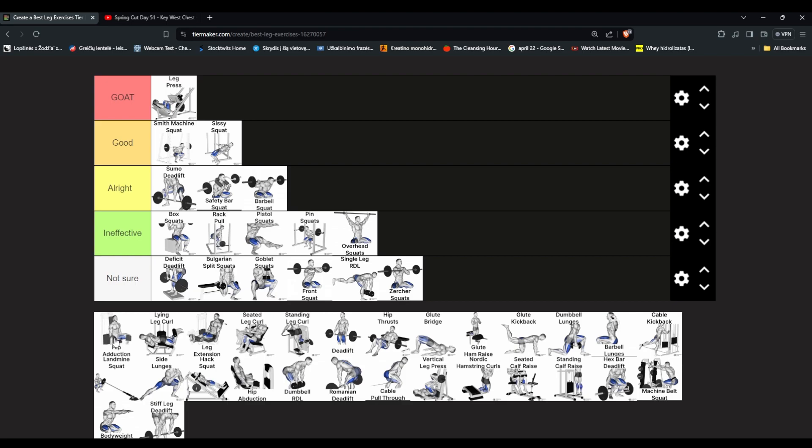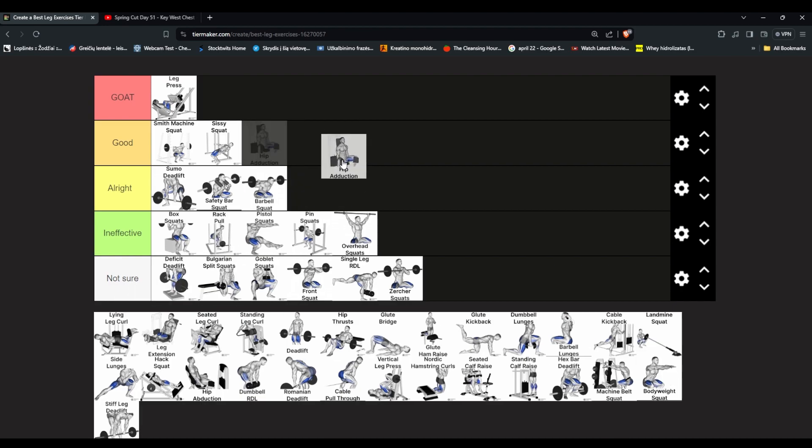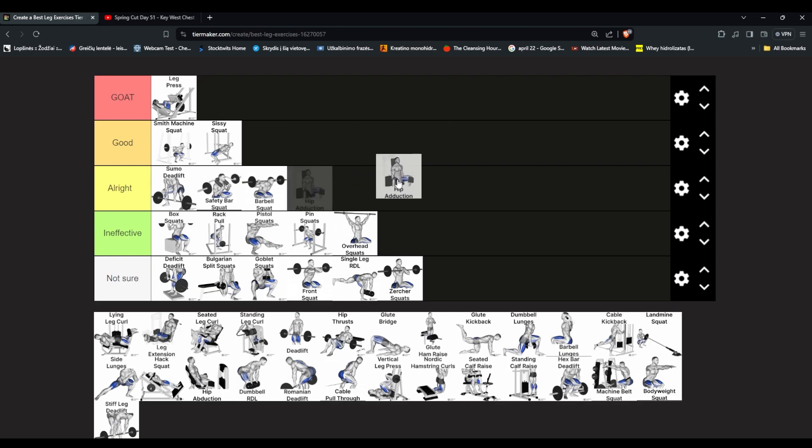Hip thrusters — a lot of women do those. I think it's mostly for glutes. For glutes it's pretty good, but we're doing legs overall — legs include glutes, hamstrings, quads, calves. If you want to train glutes specifically I think it does what it's supposed to do. I'd put it in lower good.